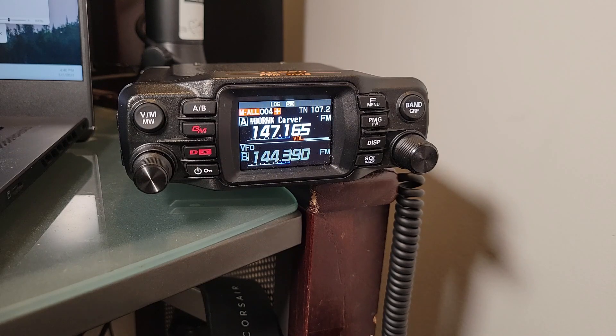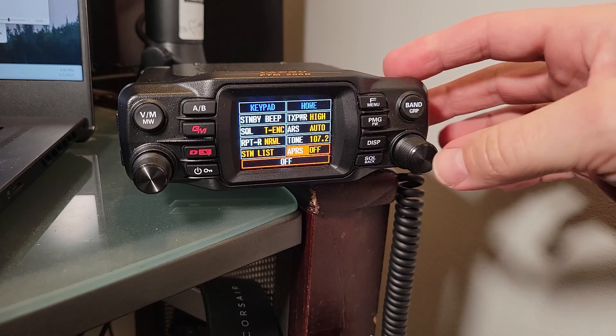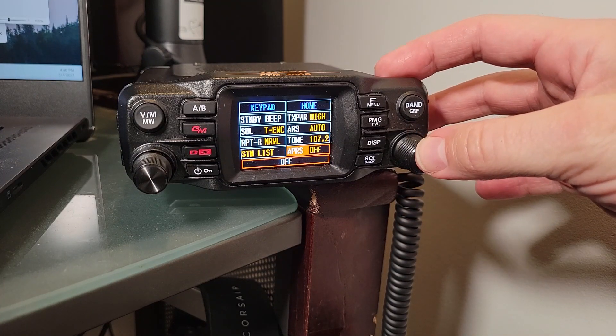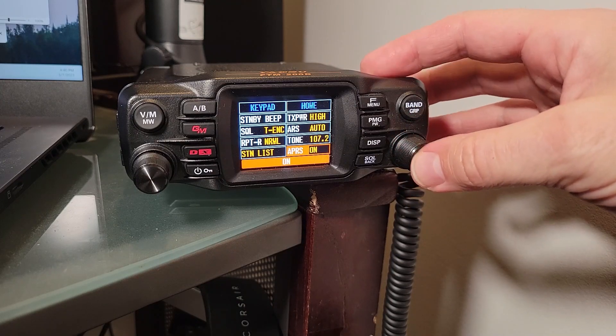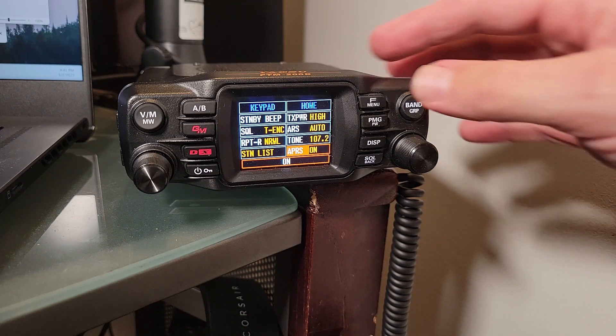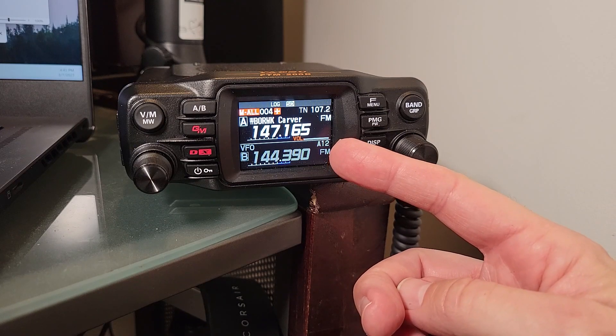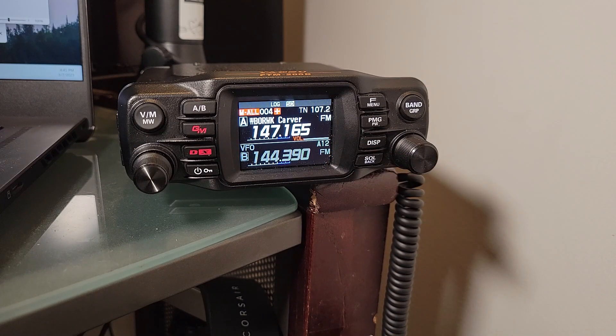Now we're going to turn APRS on. I'm going to the quick menu because by default the APRS switch is there. If it is not, you will go to item number 73 in the menu to turn on your modem. Notice on the lower portion of the screen it shows A12. That tells you that the modem is on, everything is operating, and you will actually start receiving beacons and sending them out.